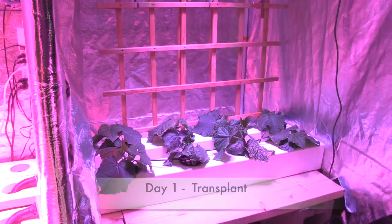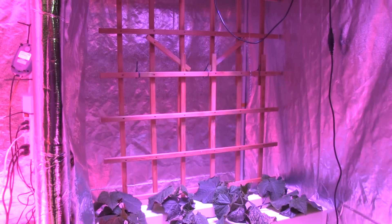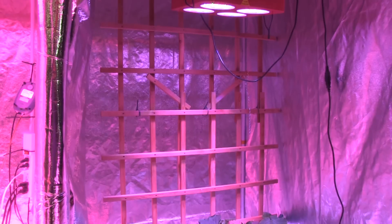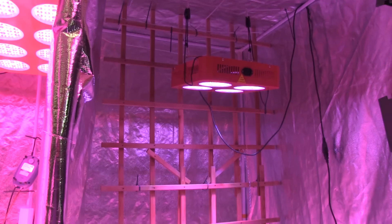The light that I chose for our cucumber grow was HydroGrow's Penetrator AD4X Pro. The light easily covers a 2 by 2 area and exceeds a 400 watt metal halide or high pressure sodium lamp.